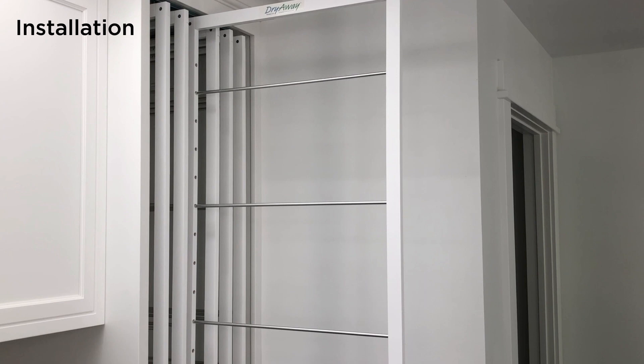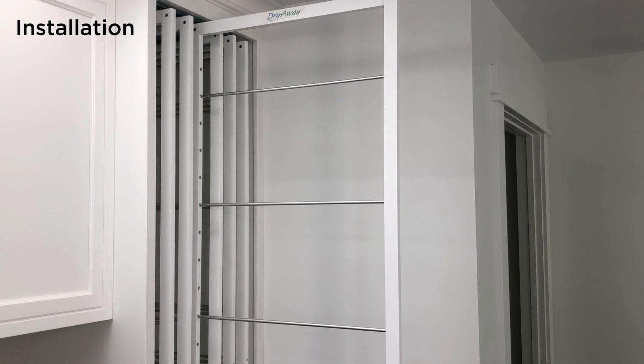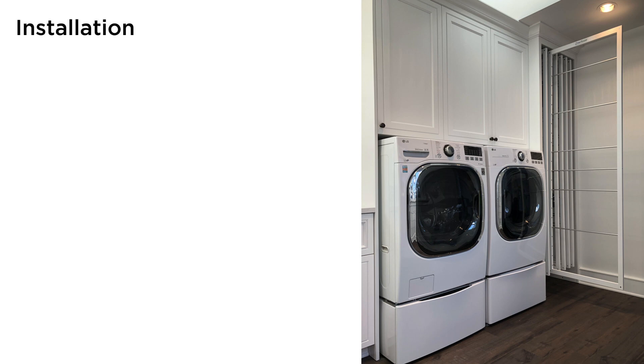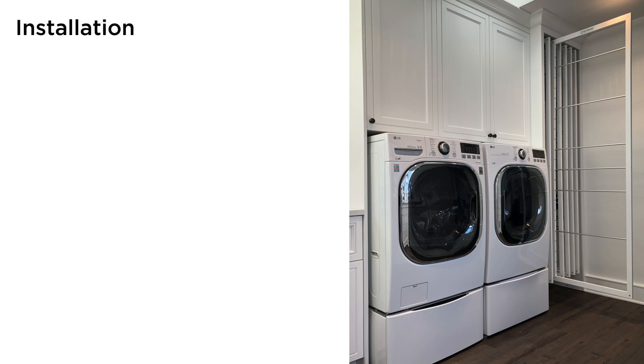The first installation step is to determine the loading side for assembling the hooks to the sliders. Clothes can be loaded and unloaded from both sides of the DryAway frames, but the logo side of the frame looks nicer with the slider hidden on the other side. If your washer and dryer are located on the left side of DryAway, you will want to left side load with the slider on the right side of the frame next to the wall.